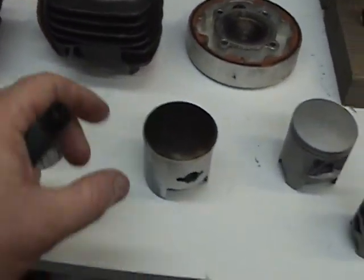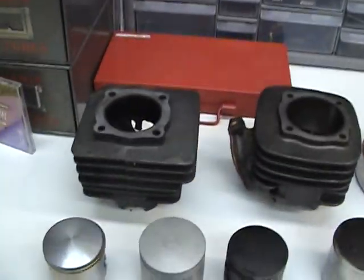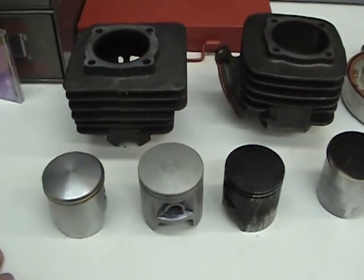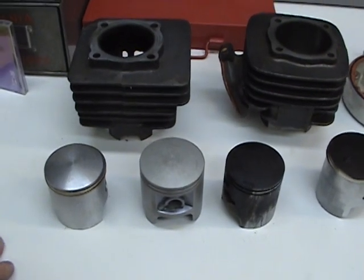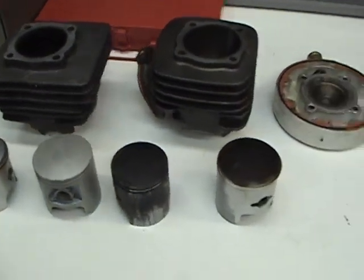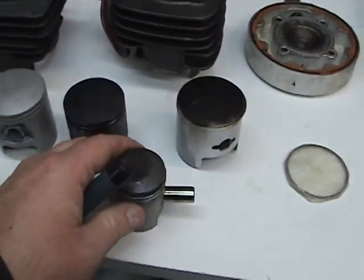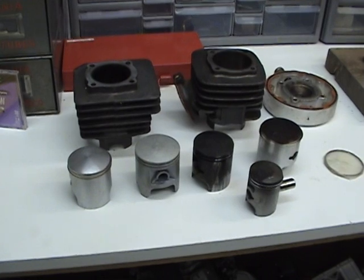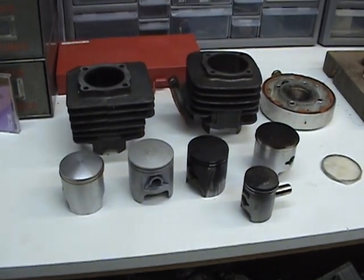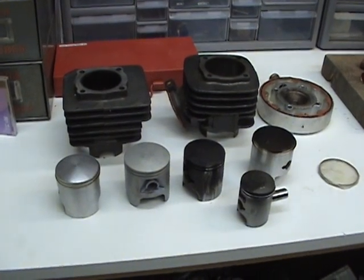That's my take on looking at pistons and cylinders and finding out the symptoms of what went wrong and how to fix it. If you can understand what to look for, then you can understand how not to make the mistake again. It's really very easy. And that's my take on how pistons work and the symptoms of piston and cylinder failure. Thank you.